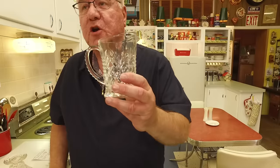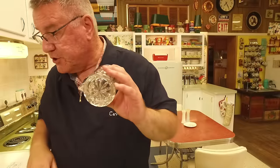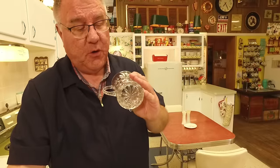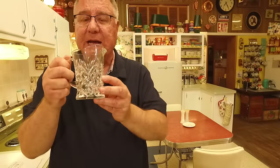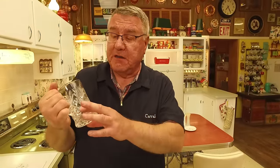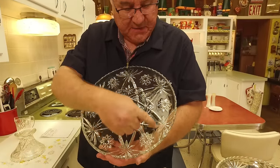A lot of people mix it up with another pattern Anchor Hocking made called Pineapple Press Cut. Here's the Pineapple Press Cut — you can kind of see how it resembles a pineapple. It has a star on the bottom, and here's a little dish with that star in the center. Many people think it's Early American Press Cut because it has a similar handle, but this is Pineapple, not Early American Press Cut, though the cuts are similar.